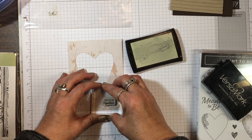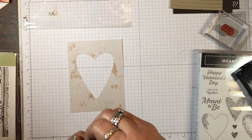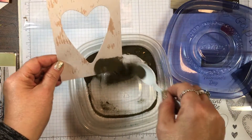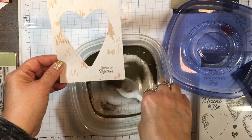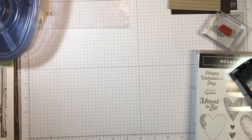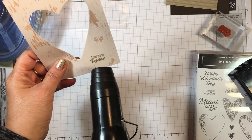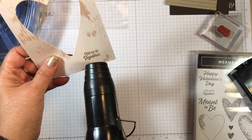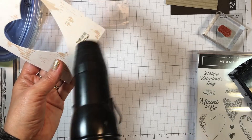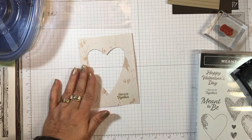I'm going to stamp right here, coming down just a little bit. Now I've got my gold embossing powder in a little tub — I'll sprinkle that over the stamped image. Then I'll take my heat tool, let it heat up just a bit, and melt the embossing powder. Okay, just about got all of it — there we go. Now that's done, let's go ahead and assemble the front of the card.